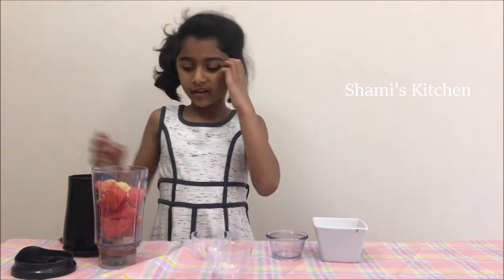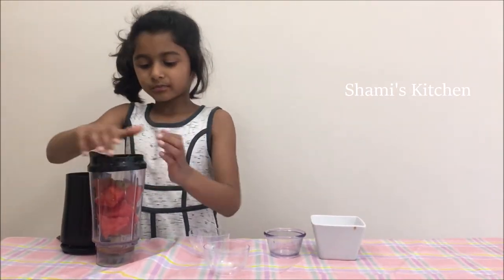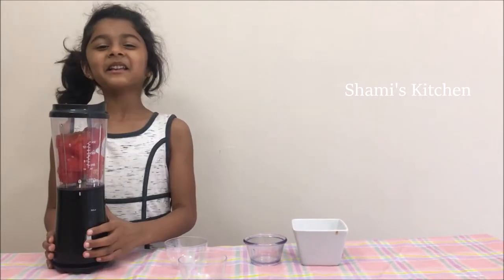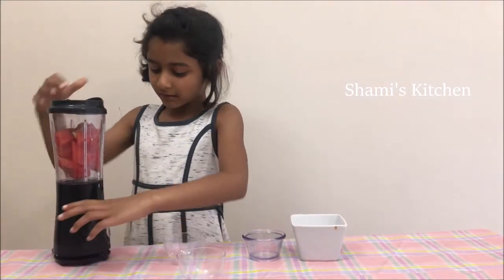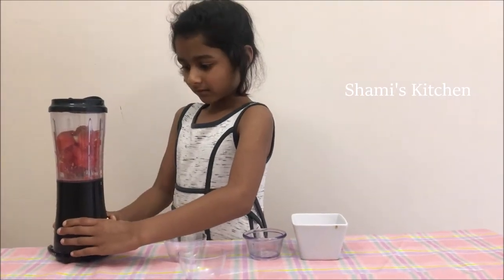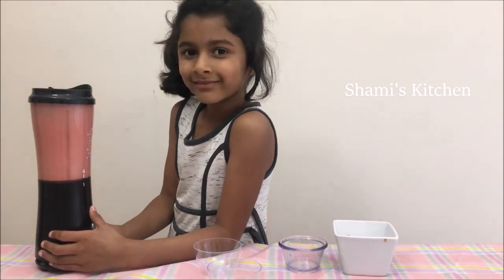Now we're going to blend it. Now we're done blending it. Let's transfer it to the glass.